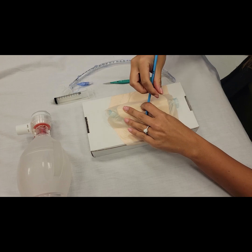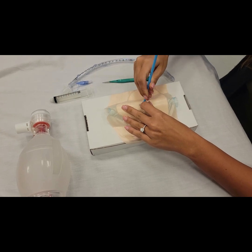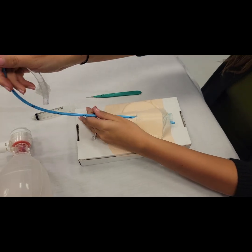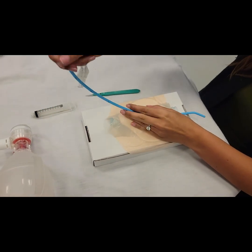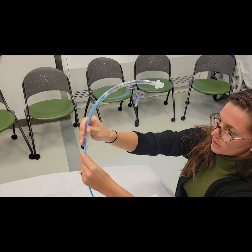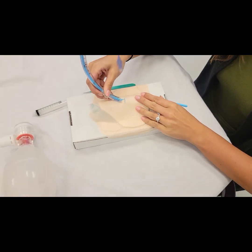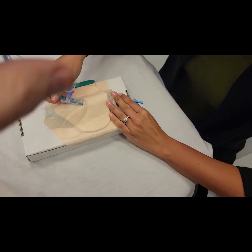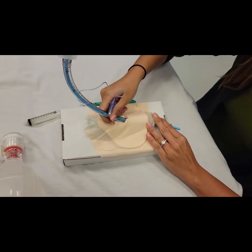Pass the bougie, and then thread your ET tube over this, and hopefully your incision is big enough to pass the bougie and the ET tube at the same time.